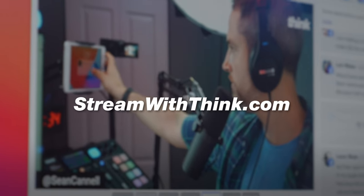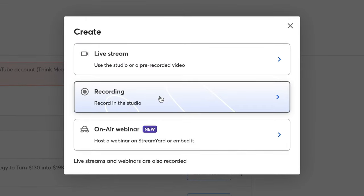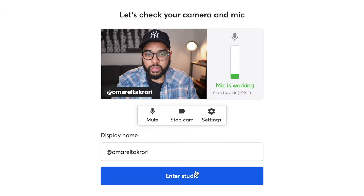Just go to streamwiththink.com. There's a limited plan on the free tier, but with about a $20 a month investment you can really crush your video podcast. Let me show you what it looks like. You're going to go to the StreamYard dashboard and start a new recording. Once you do that, it's going to prompt you to title the recording — in this case, I'm just going to call it 'Interview with Kyle.' Then you select the necessary boxes that pertain to you. You can capture audio only, but I would encourage you to definitely capture the video, then enter the studio.